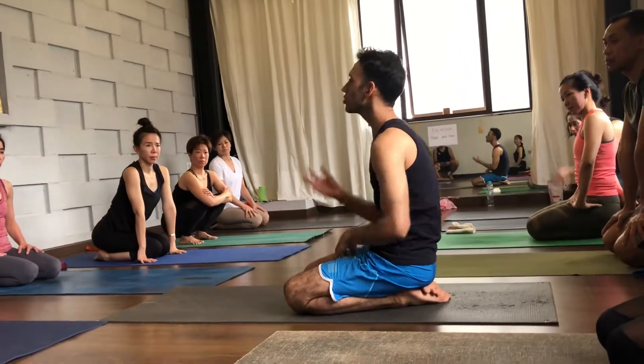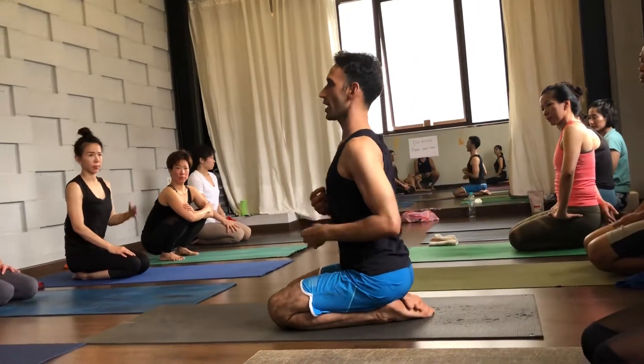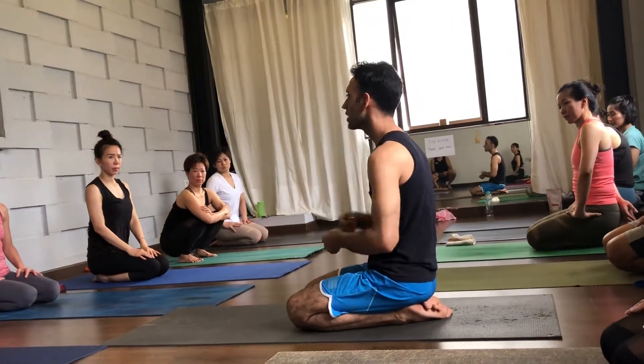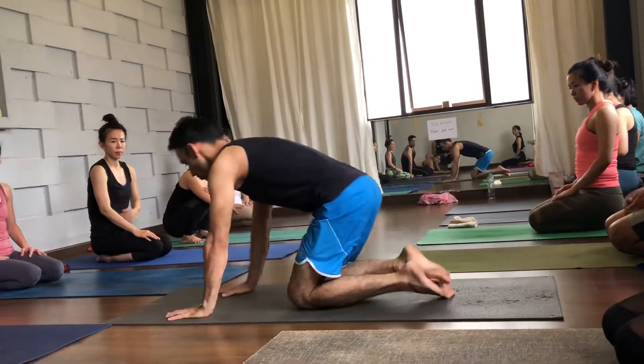Yoga feels like — at least you have practiced yoga, so you know what the difference is between tucking in and arching. For someone who has never practiced yoga, it would be harder to understand. But here you understand because you do it usually, so draw your hands here.